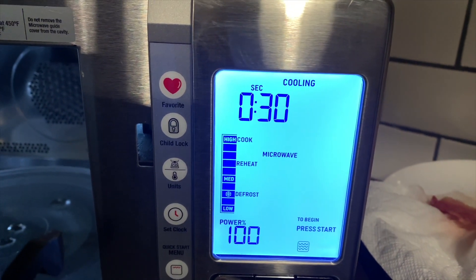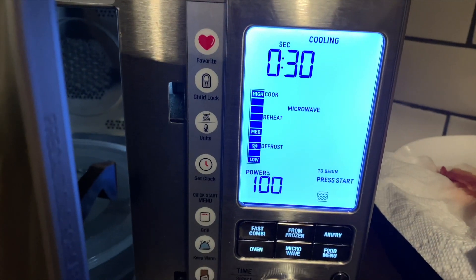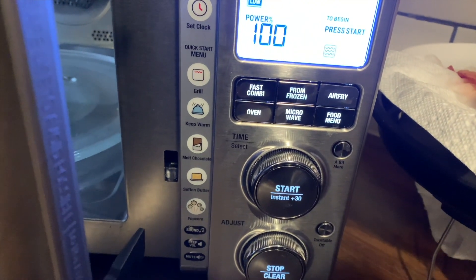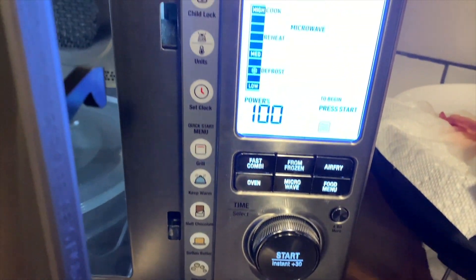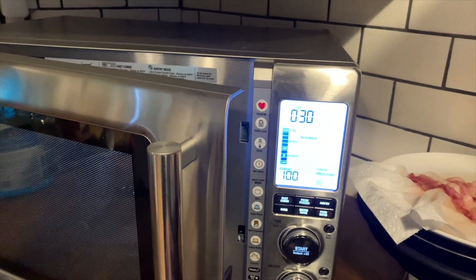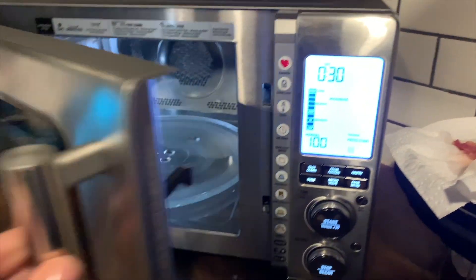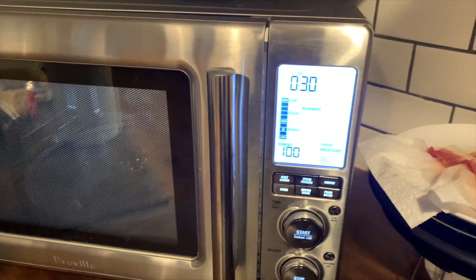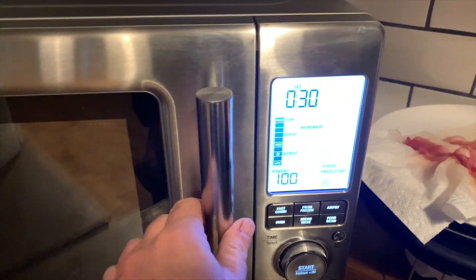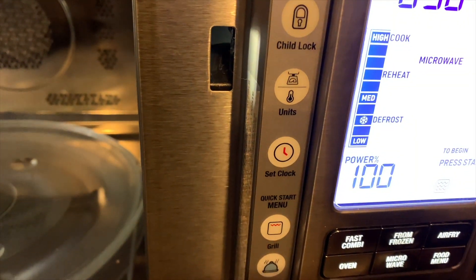I didn't have any splatter on my stovetop, which was really nice. I also softened butter and melted chocolate in the microwave. You can just tap the popcorn function and it cooks your popcorn perfectly. I like that there's a child lock on this microwave — you just tap it to lock things out. There's also a keep warm setting that maintains a low temperature to keep your food warm until you're ready to eat.